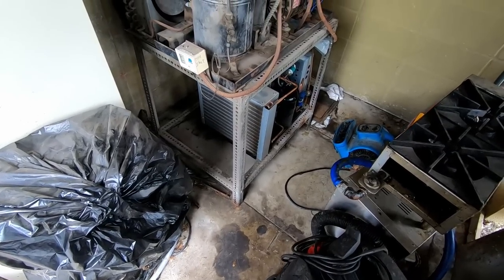All right guys, we got a walk-in cooler freezer that's not running — brand new customer, never been here before. Before we get started, if you haven't subscribed to the channel please consider doing so, don't forget to give it a thumbs up if you like it, and if you don't, make sure you leave me a detailed message explaining why. Let's go ahead and get started.